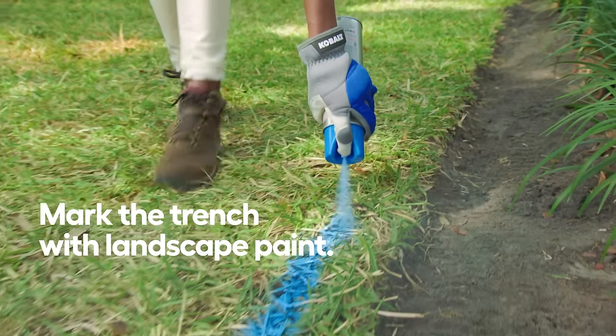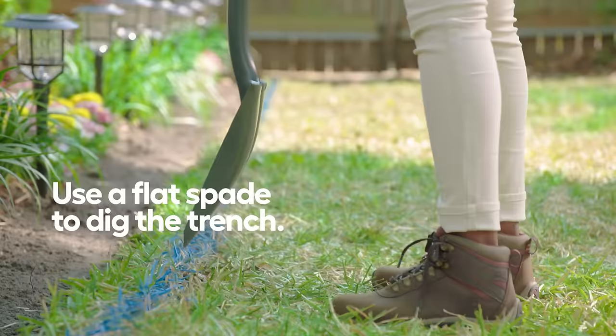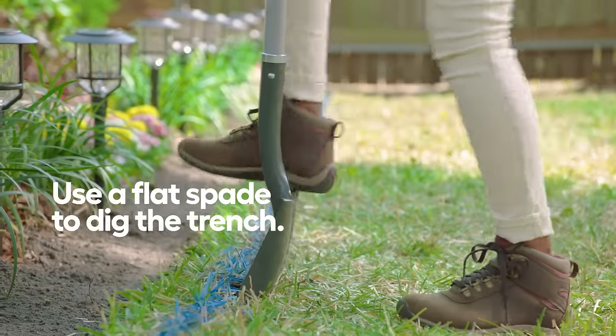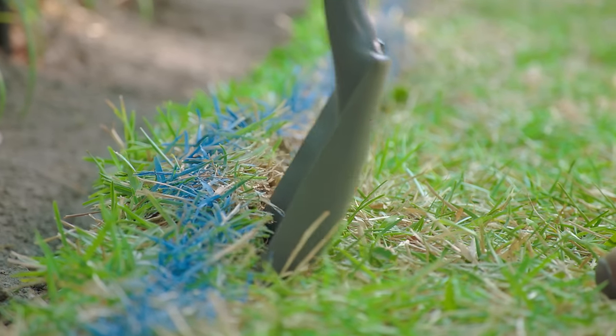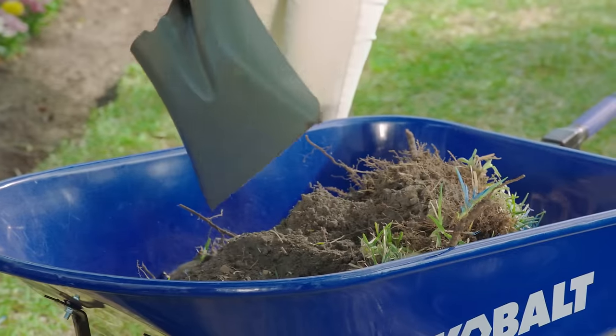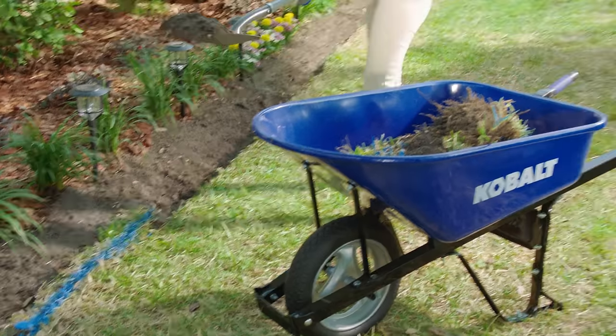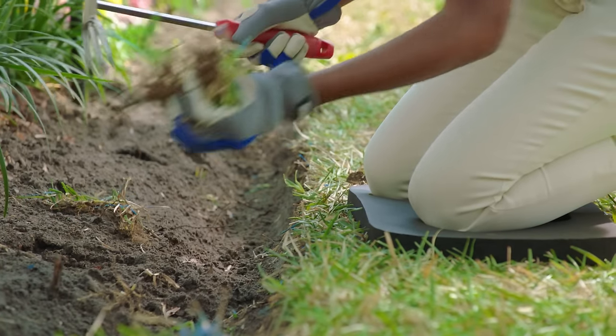We'll start by marking the area for the trench using landscape paint as a guideline. Next, use a flat spade and dig a trench in the area that you marked. It should be two to three inches deep depending on those stones you picked out. Be sure to keep the loose earth nearby so you can use it to fill in around the edging stones once you place them. Use a hand hoe to clear out any stray pieces.